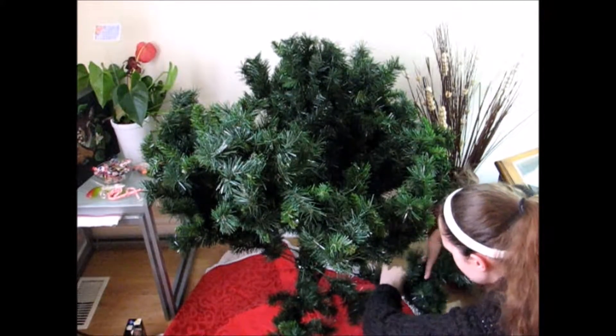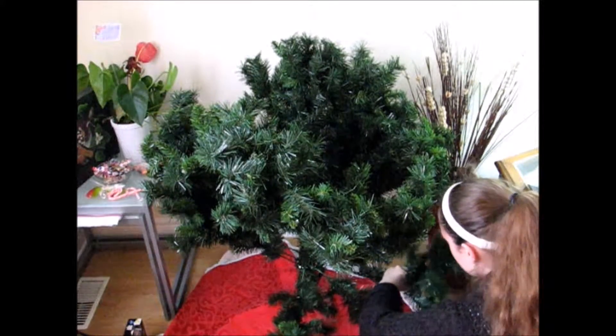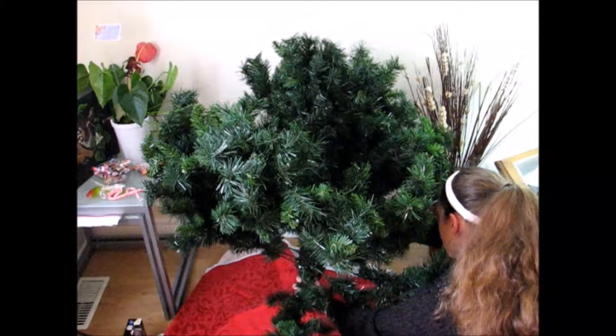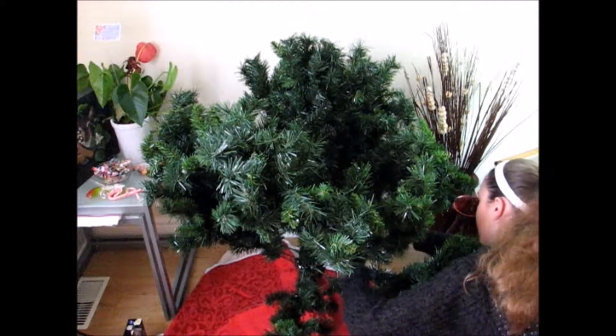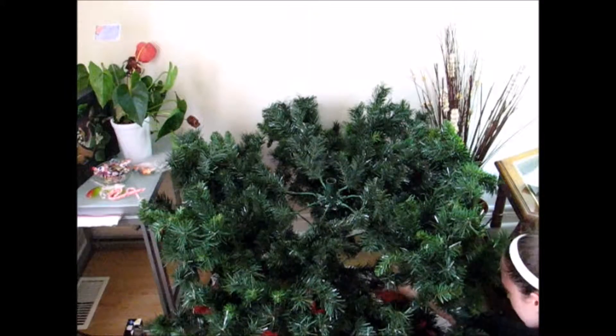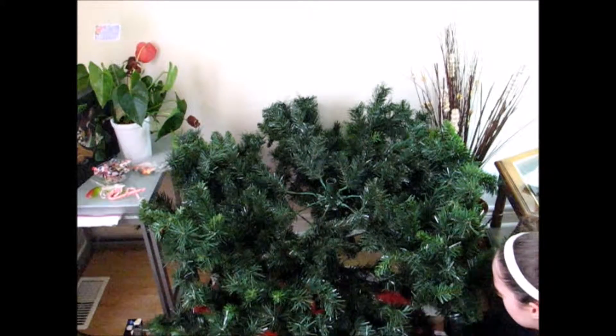Once that's all sturdy at the bottom, you'll want to bring down all of the branches and get them all straight. Mine is stored in garbage bags for the 11 months that we don't use it, so I had to work on it a little bit more than we do with the other trees, but that's okay.